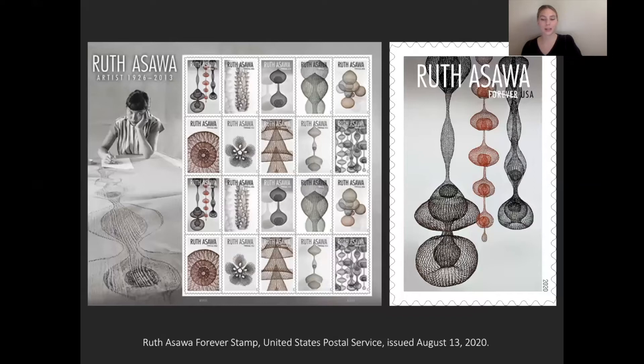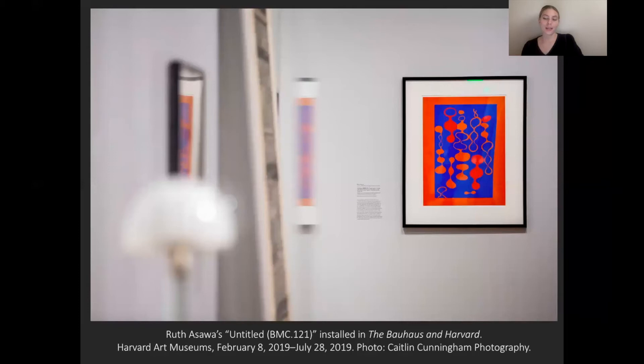I, perhaps like some of you, was familiar with the wire sculptures that dominated Ozawa's practice for much of her life, but knew little about the artist's biography or her other works. Here we see some of those three-dimensional biomorphic looped wire sculptures that she is best known for, featured on the recent Forever stamps released by the United States Postal Service in August of this year. I bought quite a few copies for myself.